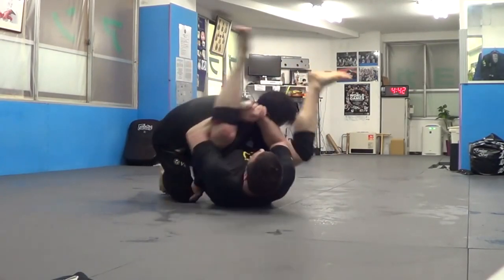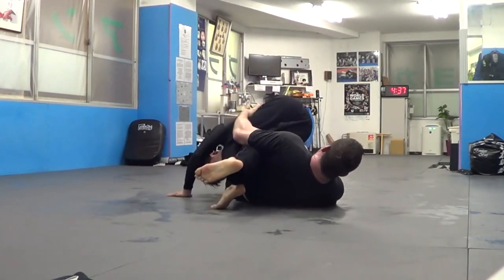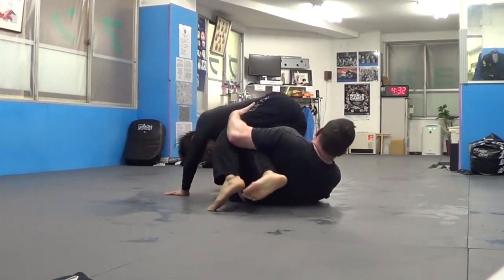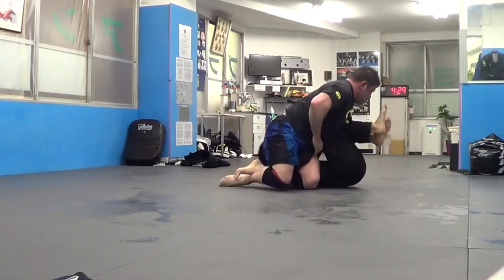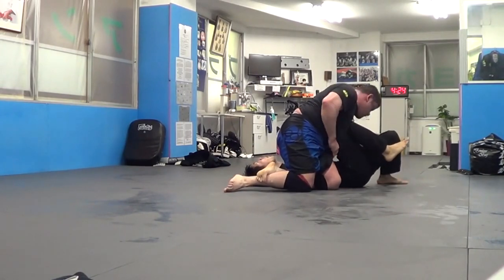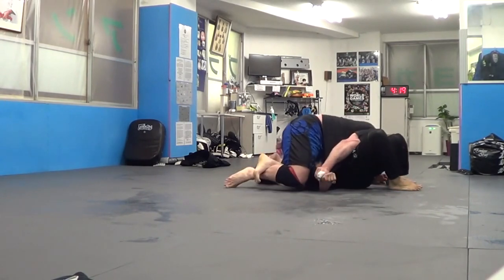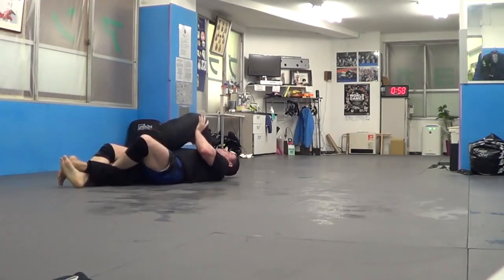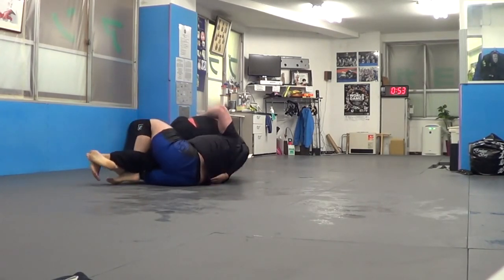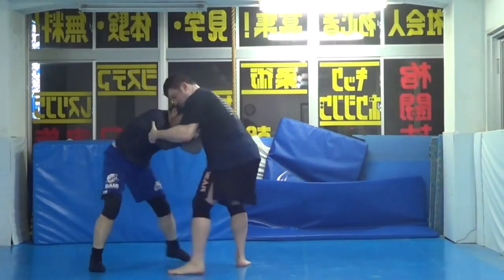Knee pinch sweep. Leg hook guard. Tomoe plata. Slow his roll. Go on top. Cover the hip. And then your legs are the fulcrum behind the elbow — there's the baby arm bar. Take him over with the sweep.